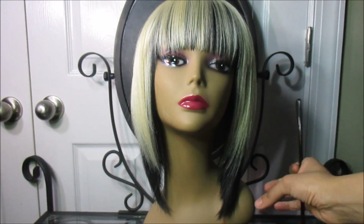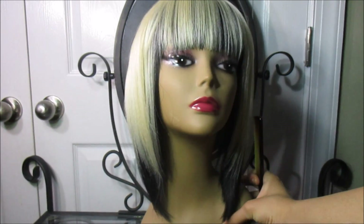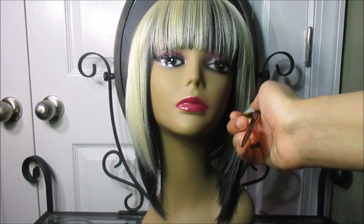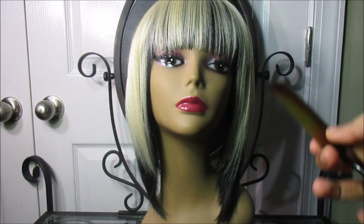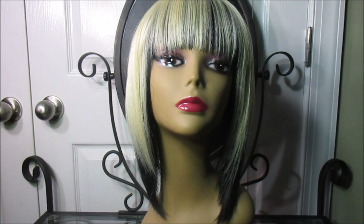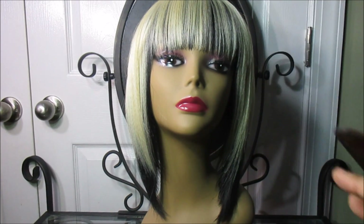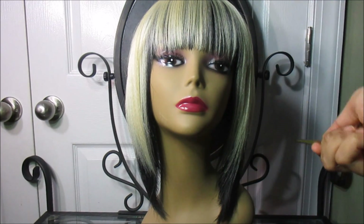It is a bob cut wig — very short in the back, with long sides, which I'll show you later. It's synthetic hair and it doesn't explicitly say whether it can be heated, but it does tell you to air dry and not use a hairdryer. So please do not heat it, and if you wash the wig, air dry only.